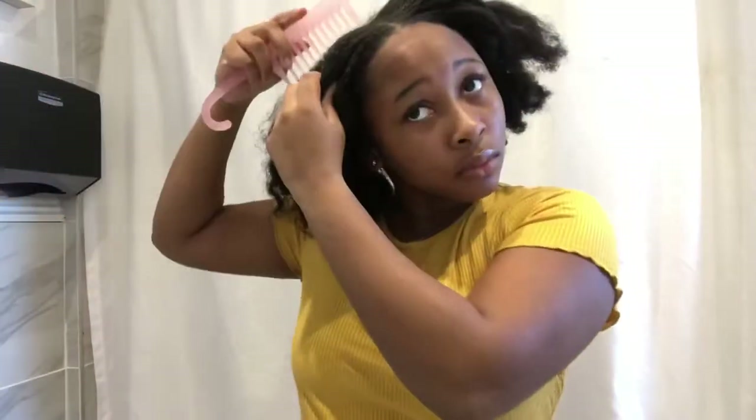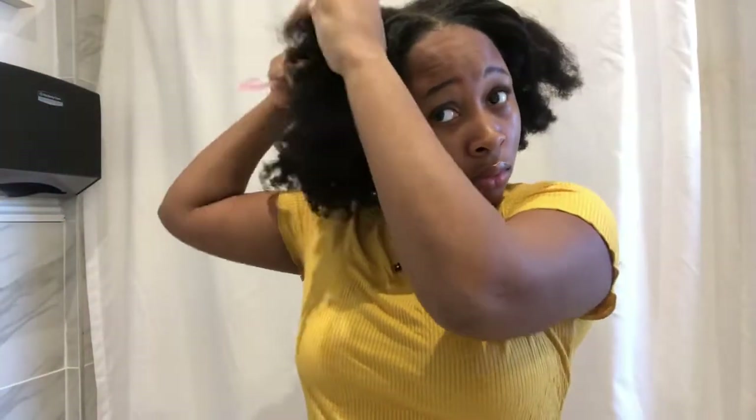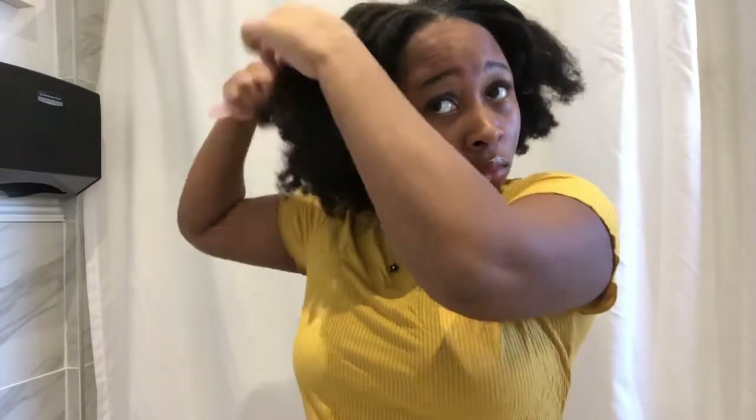Like always, we're gonna start with parting our hair into four sections — two sides.